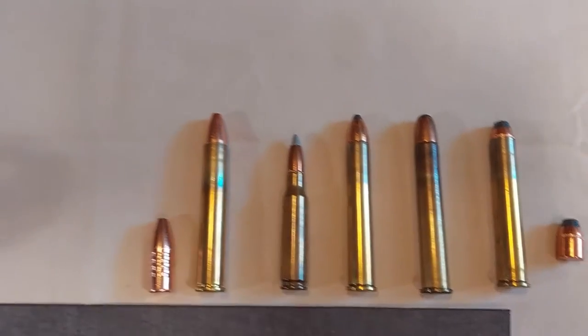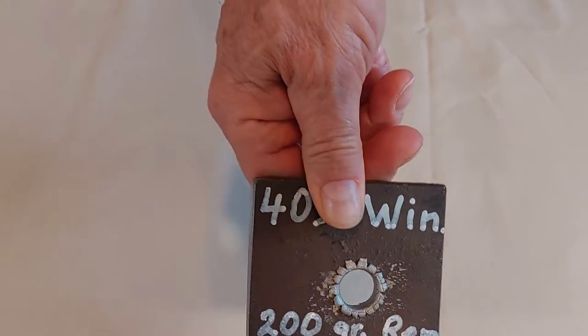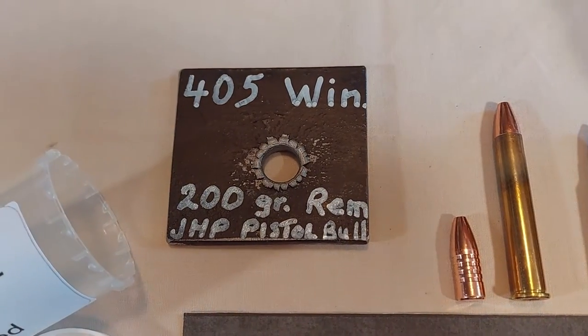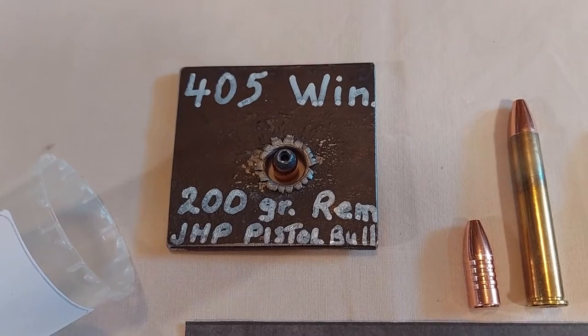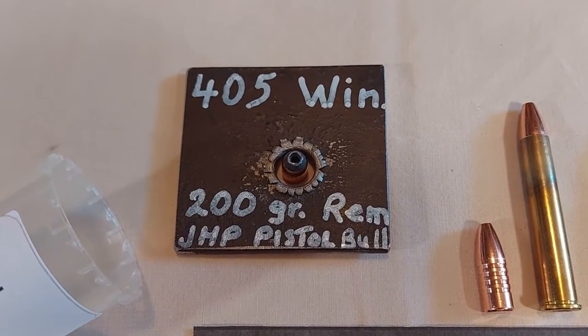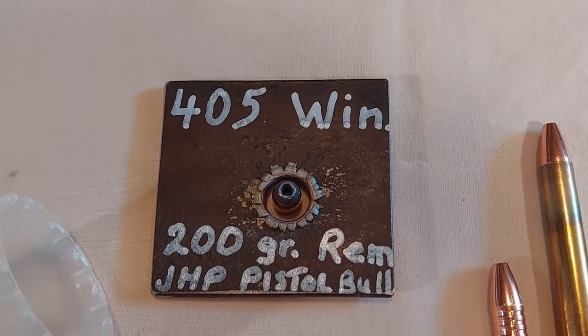This quarter-inch plate was hit with the 200 grain handgun bullet at about 20 yards. The expansion from the hollow point is quite impressive, leaving a 600 thousandth hole.